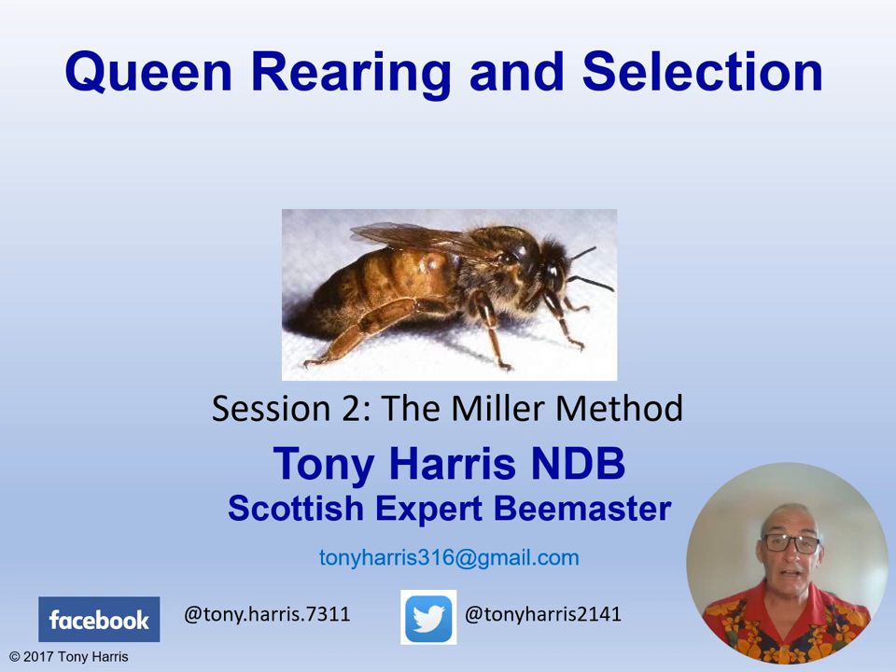Welcome to session 2 in my All About Bees Queen Rearing video collection. Session 1 was an introduction to queen rearing where I covered the difference between queen rearing and queen breeding, stock selection criteria, and general queen rearing principles. When I retired as a commercial beekeeper in 2020, I was using a system of grafting larvae and raising them in queen rearing colonies, but I started queen rearing using the Miller method. This is one of the simplest methods and is suited for a beekeeper wanting to raise a small number of queens, maybe 8 or 9. Today I'm going to tell you how to do it.